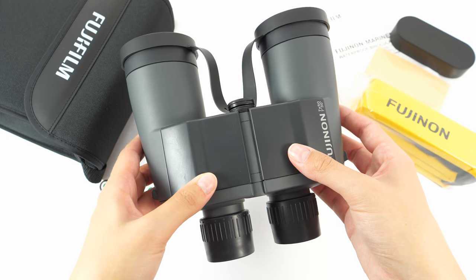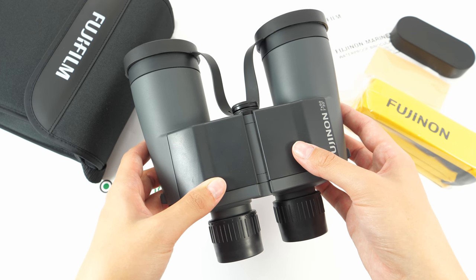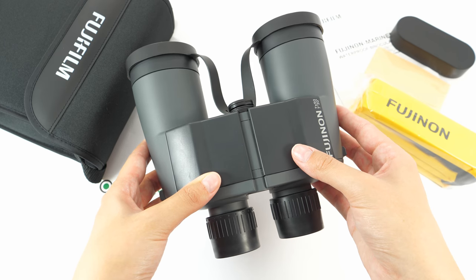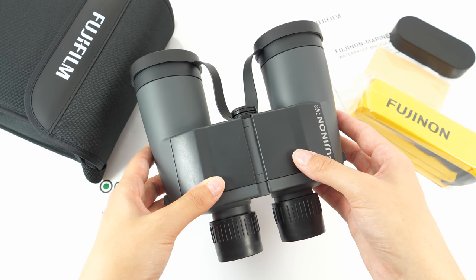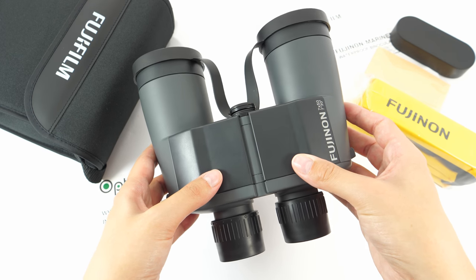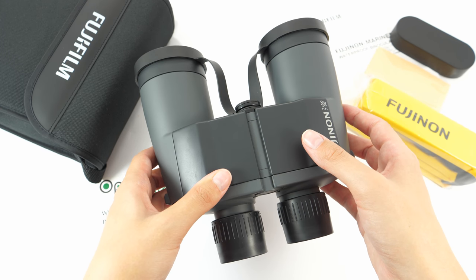There is another model in this series which is the VPC — C stands for compass — so that model has an integrated compass, but this one doesn't. VP in the name stands for waterproof.